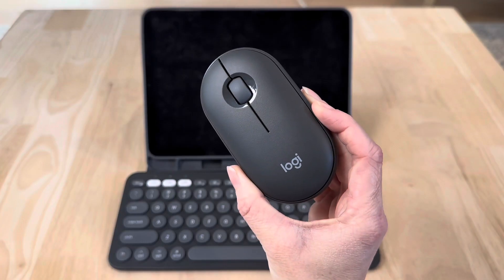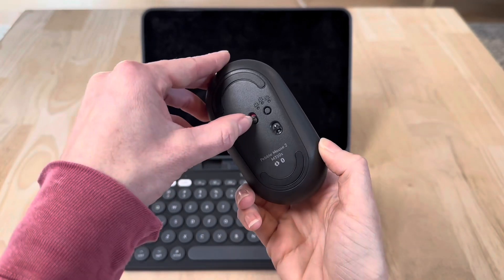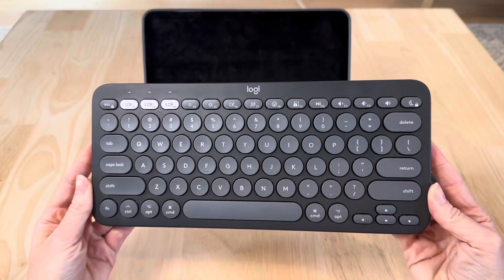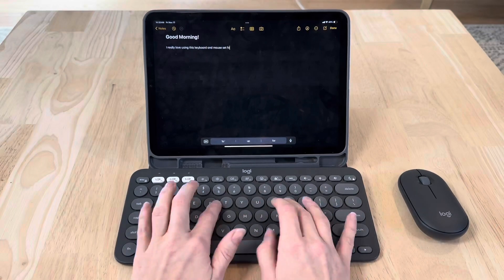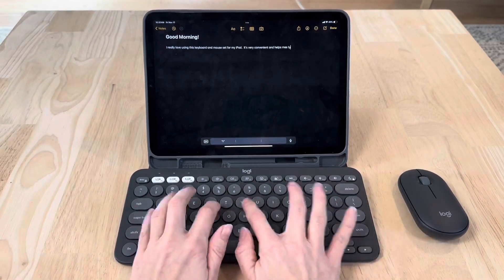I bought the Logitech Pebble 2 set because I really wanted a physical keyboard and mouse for my iPad, not just the digital screen. It's lightweight, stylish, and switches seamlessly between three Apple devices using Bluetooth.